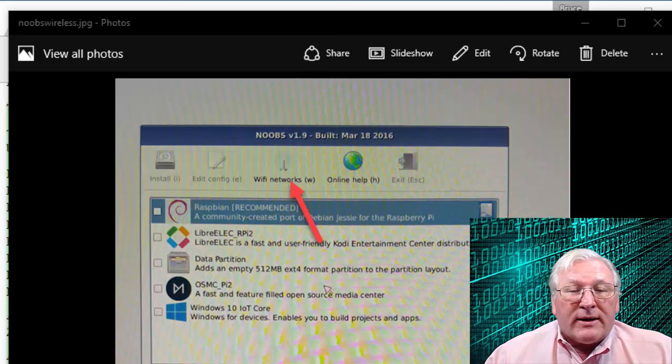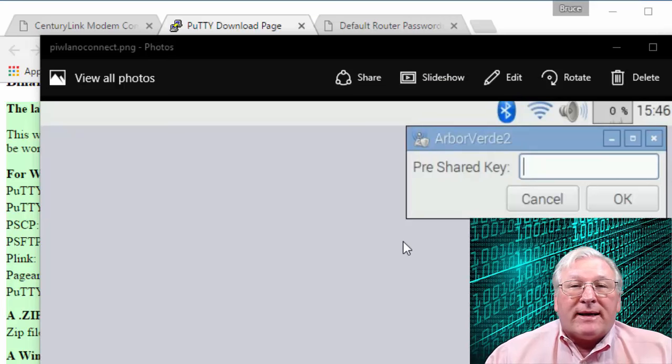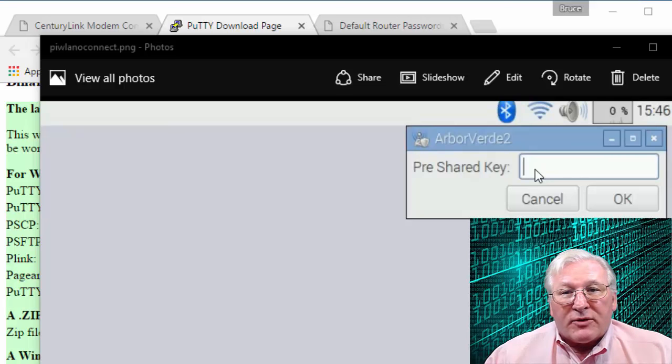If you catch it at that point, that's fine. You can go ahead and select the Raspbian installation as I show in my previous video. If you miss this, when you go into the desktop for the first time, there's a little network icon where you can select your network and enter your Wi-Fi key. So there are two points where you can do that. Then at this point you can shut the system down and we can proceed headless.